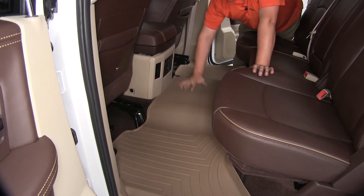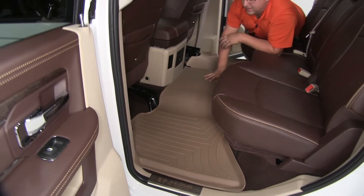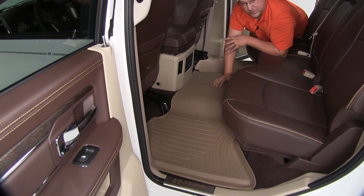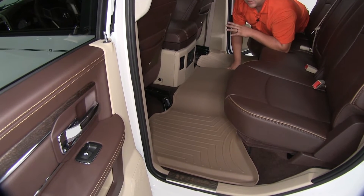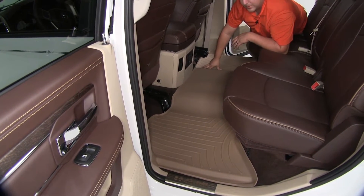It fits pretty good right now. Over time it's going to soften up a little bit so it fits better. If you need it to fit better faster — like if you have a big fold in it — you can take a heat gun and warm it up. You don't want to get it too hot, but that will help it soften up to fit down in the grooves a little bit better.